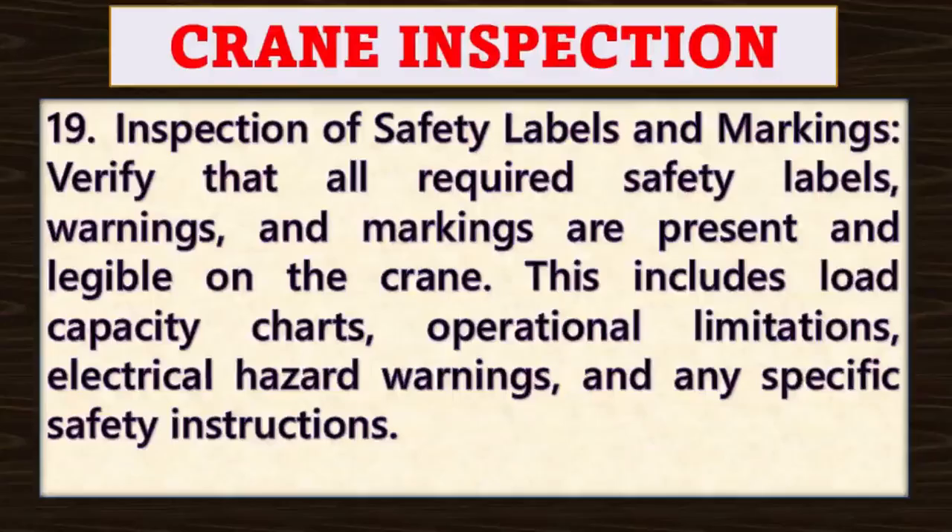Point number nineteen: inspection of safety labels and markings. Verify that all required safety labels, warnings and markings are present and legible on the crane. This includes load capacity charts, operational limitations, electrical hazard warnings and any specific safety instructions.